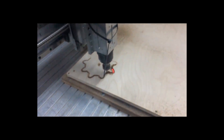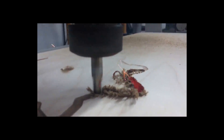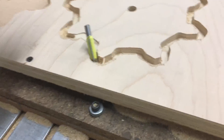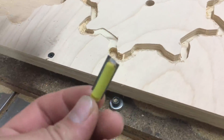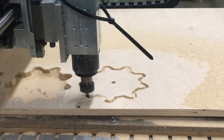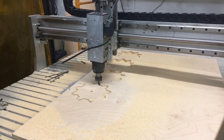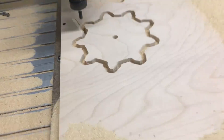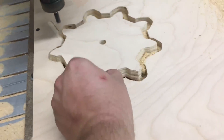We started CNCing the parts. The first bit I used was just a normal aluminum end mill, which caught the wood on fire. I thought that might happen — I was hoping it wouldn't. The router bit broke; it did well for the first two, but the third one ended up breaking it. Finally got everything adjusted right. We switched to normal router bits, which seem to work pretty well since they are designed for cutting wood.